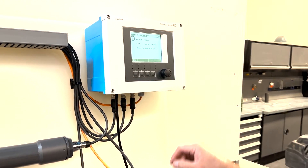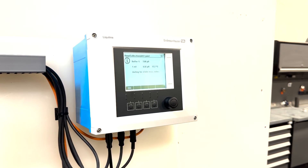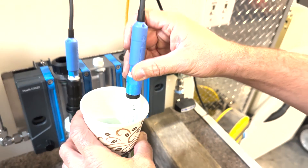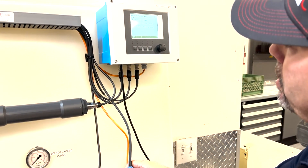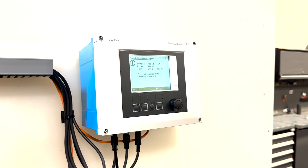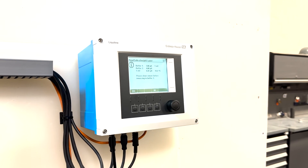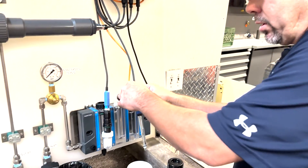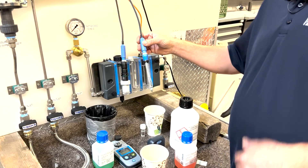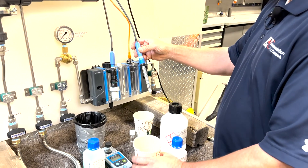We're going to hit OK and it's going to give us a stable value — it's going to automatically look to see what value you're reading. You may want to stir the sensor and make sure that the sensor tip is completely submerged in the solution. Stir it slowly; you're just looking to get a good reading. We got our reading: it was 6.92 versus a 7. Now it says please clean sensor before immersing in buffer solution 2. You don't want to contaminate the second buffer solution.